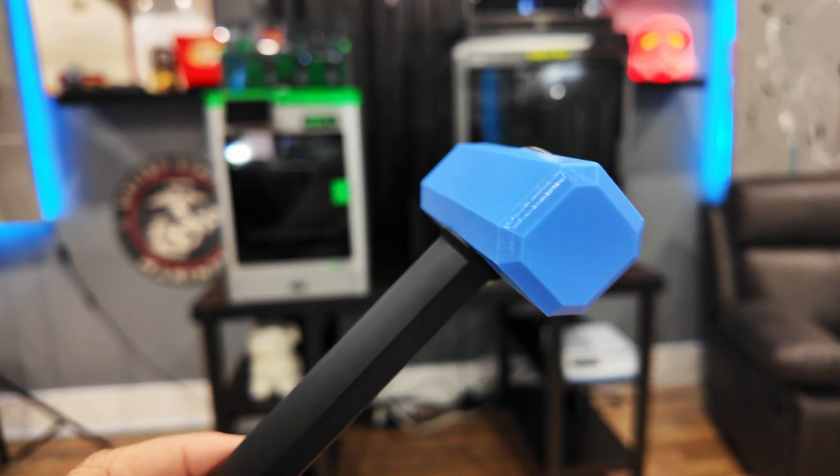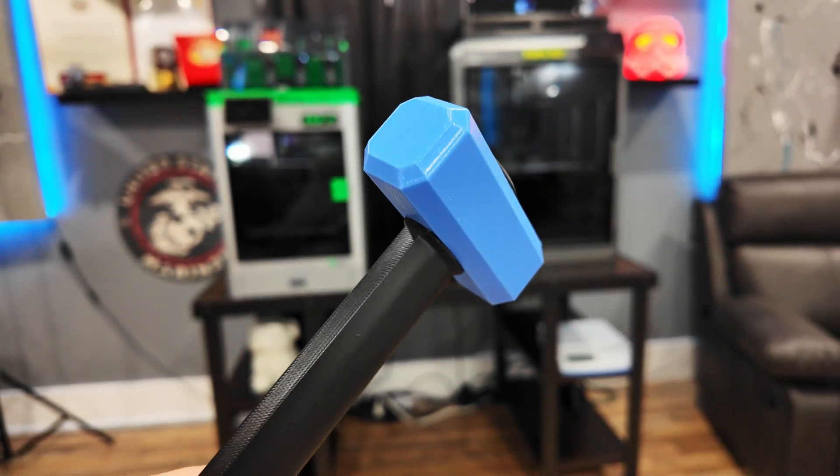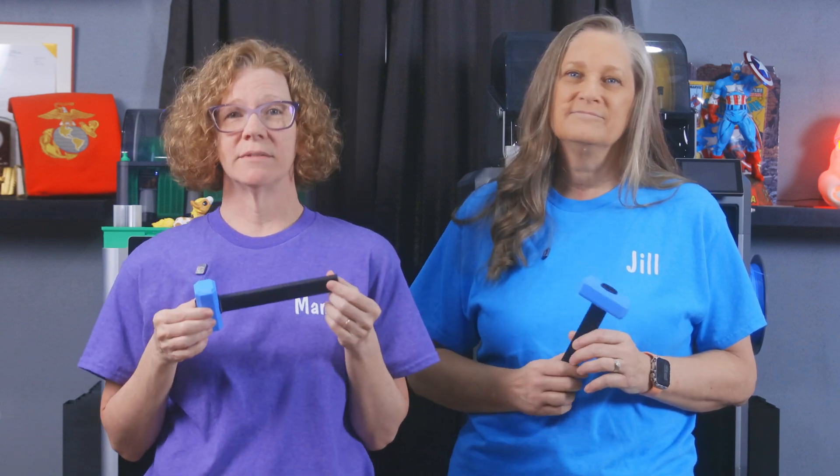For the Maker World mallet, we used TPU for AMS for the head and PLA Basic for the shaft, with each part printed on separate plates. We didn't dry the TPU first — we just set it up and let it rip. The X1 print looks great despite not drying it, and the mallet actually works very well. It's real solid.